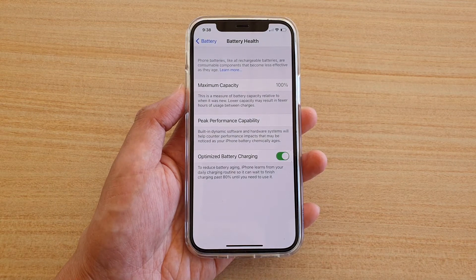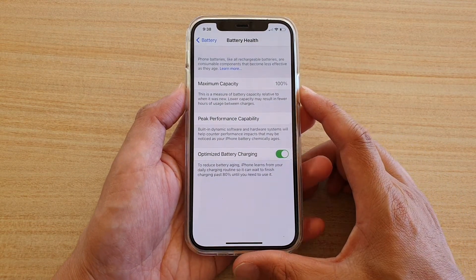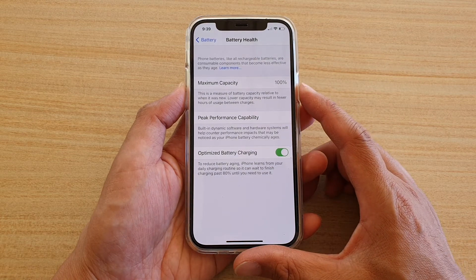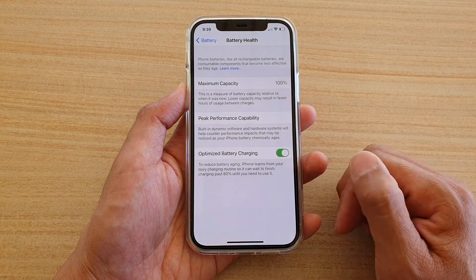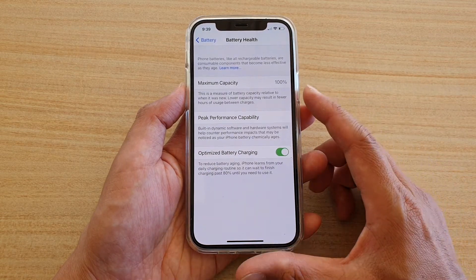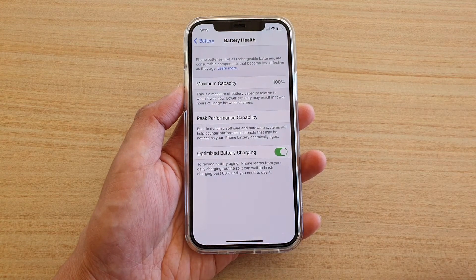For example, when the capacity is at 100% you can use your phone for around 24 hours, and when it comes down to 90% you can use it for perhaps around 21.6 hours.